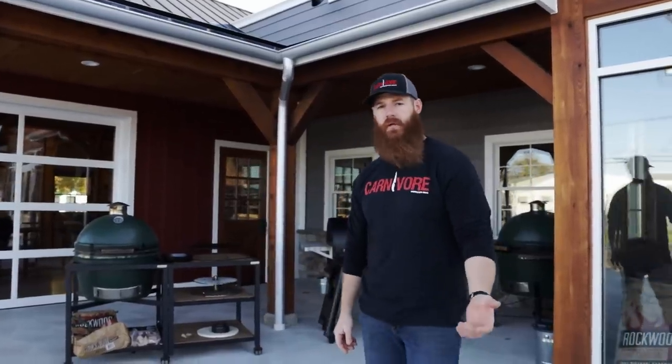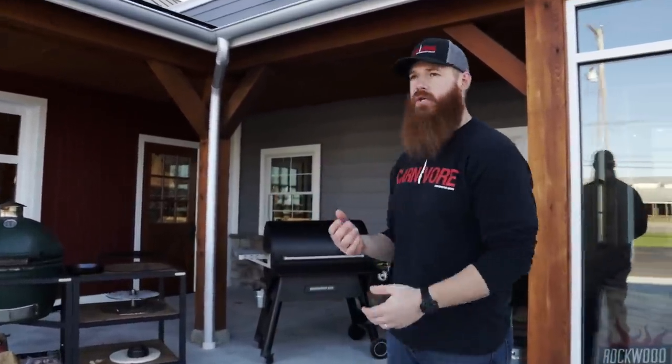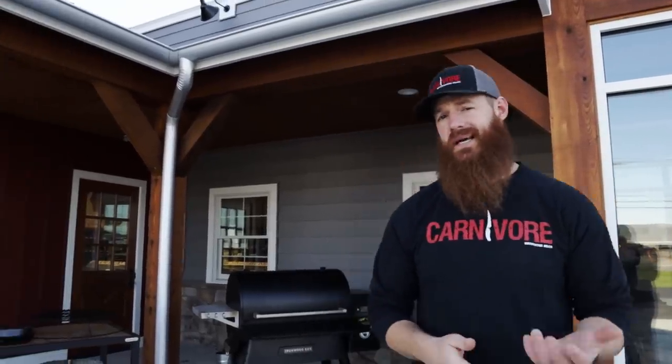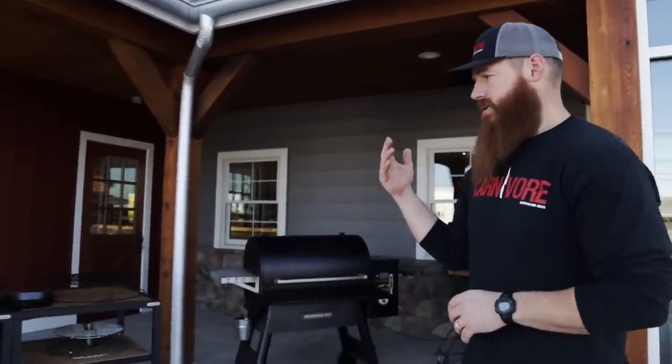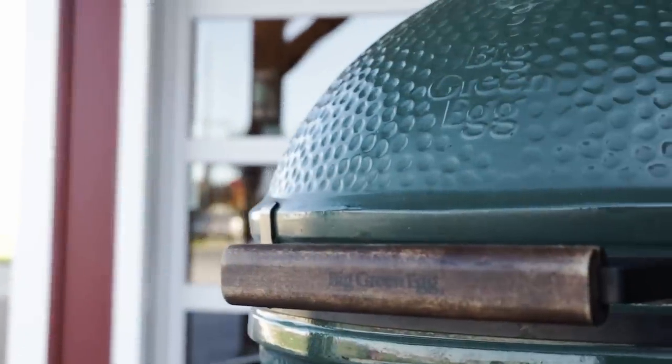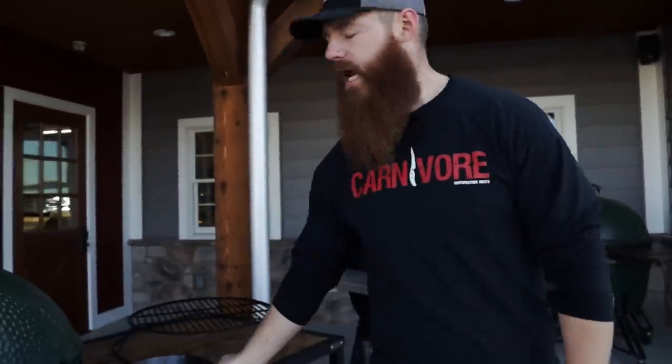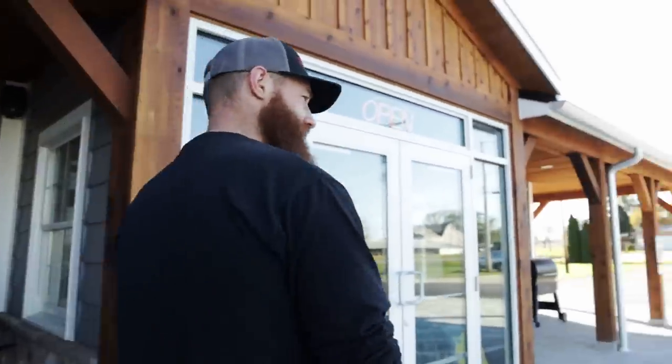Hi, it's Scott Perkins, one of the Bearded Butchers, and welcome to another video on your favorite butchering channel, the Bearded Butchers. Today we're going to be showing you our favorite method for cooking a nice steak — the reverse sear method. It's got a lot of popularity lately. We're going to be using the Big Green Egg, the Traeger wood-fired pellet grill, and a cast iron skillet with your oven at home. Follow me inside while I pick out a couple of nice steaks.